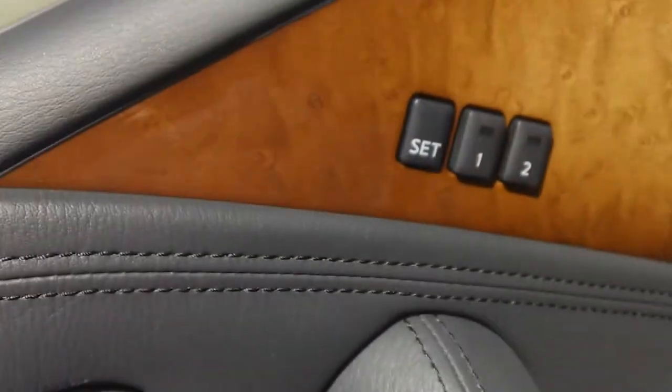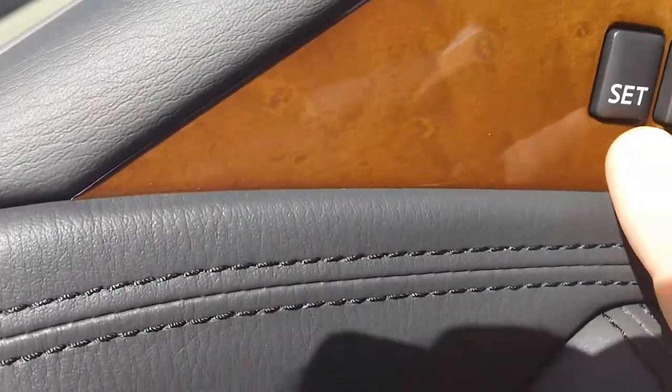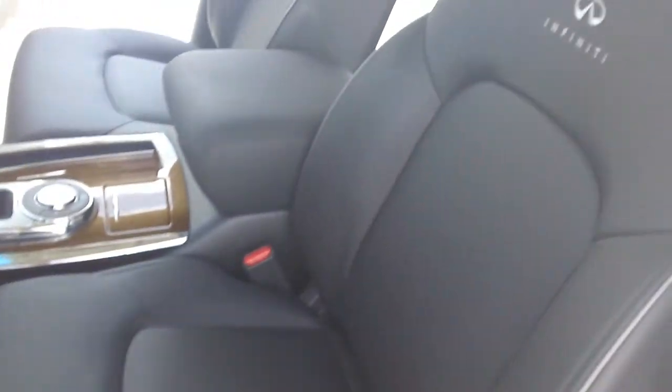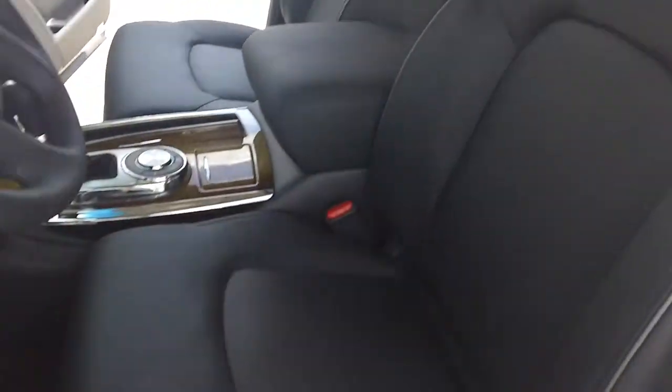Now let's work our way to the front. First thing I'm going to show you are these three buttons: Set, One, Two. You're able to set your seat however you like it, along with your key fob. So any time that you get into the car, the seat is going to adjust to that setting.